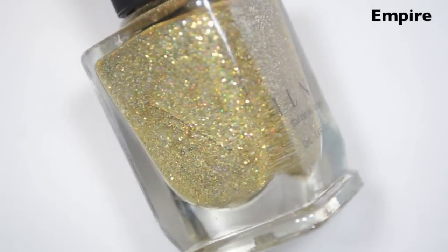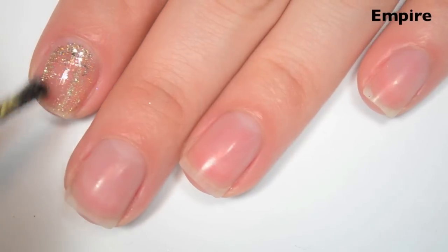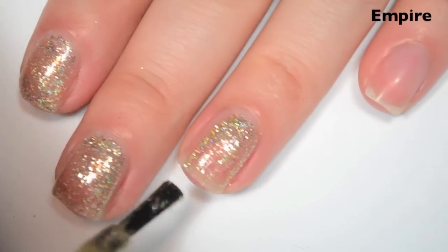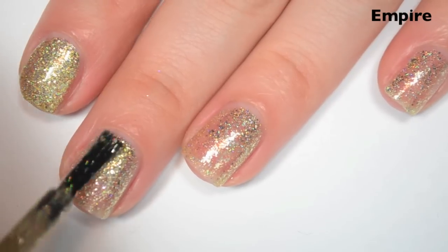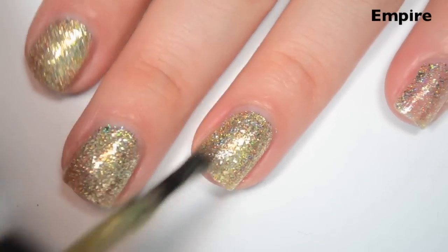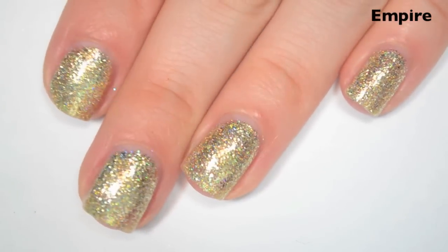The next polish is called Empire, and this is a gold with a slight holographic and sterling silver flakies. Here's one coat — this one covers pretty well on the first coat, though I can still see through it. Same formula as the others, and you get a ton of flakies out. Here's two coats — this one covers completely in two and is super sparkly. It won't dry textured, though it might not feel 100% smooth, so I'd still suggest a top coat. These flakies do lay pretty flat.